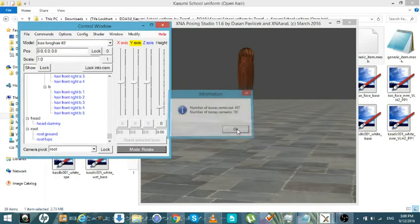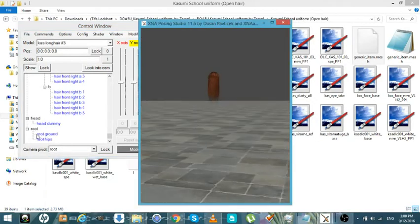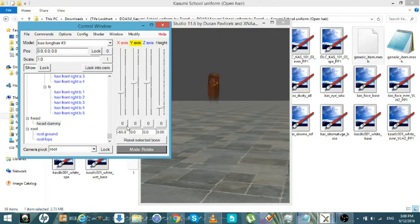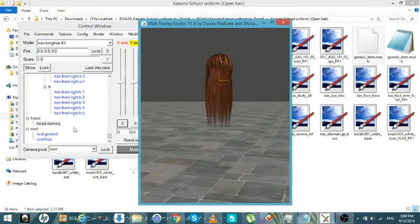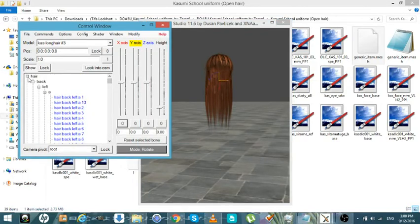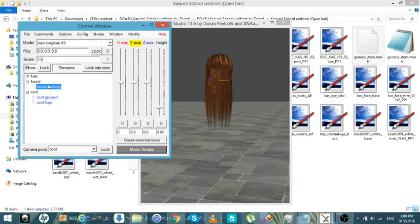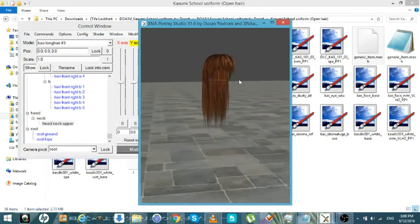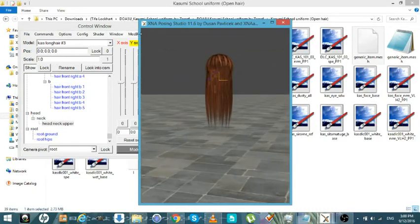Only 181 are left — that's just her long hair. And the head dummy, that would be your move bone — that would be the one you would name to head, neck, upper. Because that's the one that controls the model itself. So what you would do is go in here and name this head, neck, upper — because this is pretty much the tree bone that connects all these bones to. And save it. And you're done.